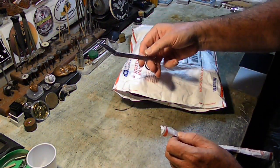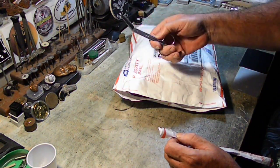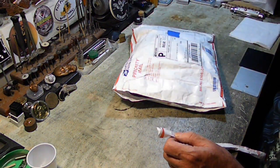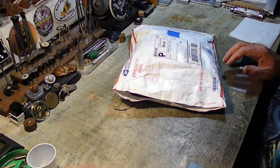Those are actually my mom's nursing scissors from 1968. I've had them all those years.